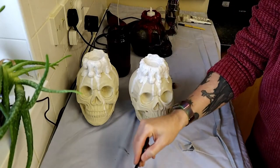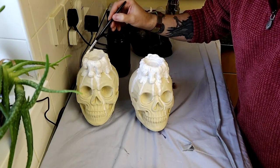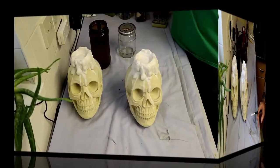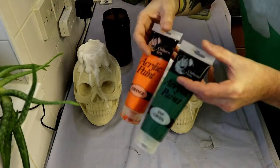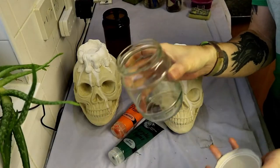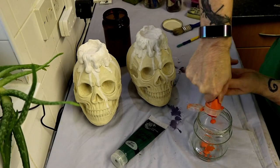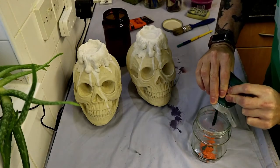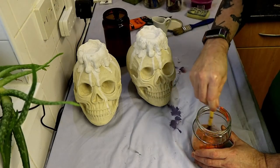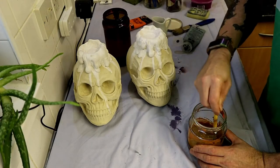We let that second coat dry overnight for 24 hours and then apply our wash. The wash is a light brown colour - we'll completely cover the skulls including the candles with the same colour wash. After waiting a day for the white to dry, we've got a jar and we're using orange and green paint, using up leftovers. This gives us a nice light brown for our wash, which we're watering down quite a lot, adding a small jug of water and mixing it together.